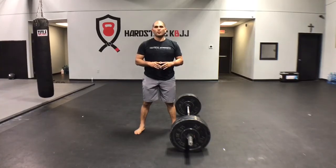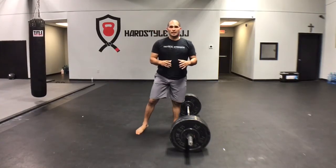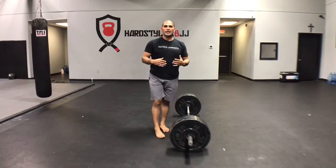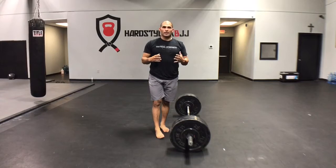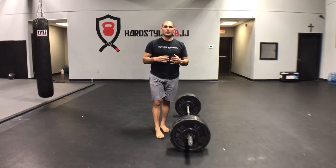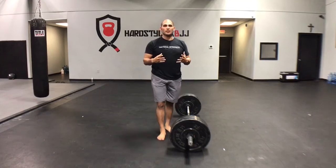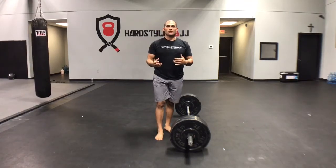Hey guys, Hector here from HeartStockKettlebell.com with this week's Technique of the Week. Today we're going to be covering the wedge — what the wedge is and more or less how to perform it. Over the last several months I've gotten a lot of questions, anytime I post any kind of deadlifting videos, of: what's the wedge, can you demonstrate what the wedge is, and how do you do it?